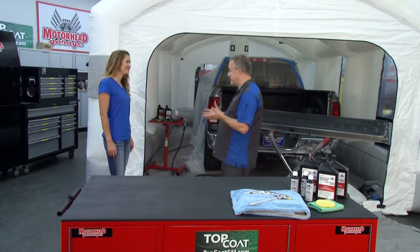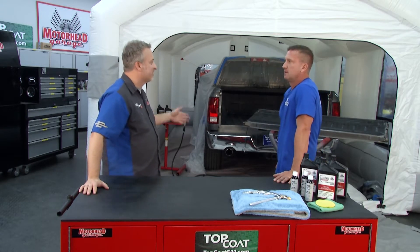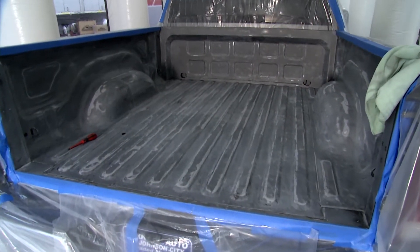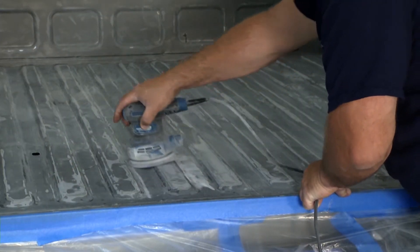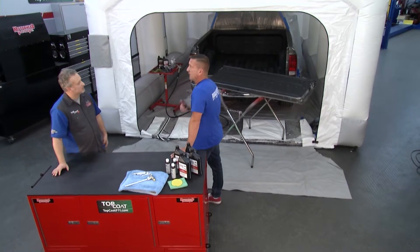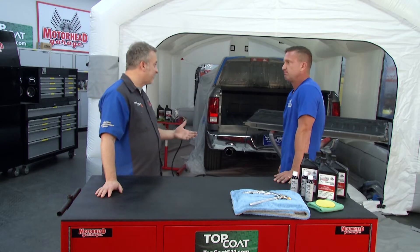You guys have really taken the market by storm, and I think that's because of how easy it is to apply. What are the steps we need to go through to put this on? Just like with any other coating or paint, the prep is the most important thing. We want to scuff up the surface — it can be applied to metal, wood, or plastic, as long as we have a mechanical bond. I'd usually use a DA sander, just get everything scuffed up. If you don't have a dual action sander, you can use hand sanding or block sanding. In our case we used 150-grit sandpaper.